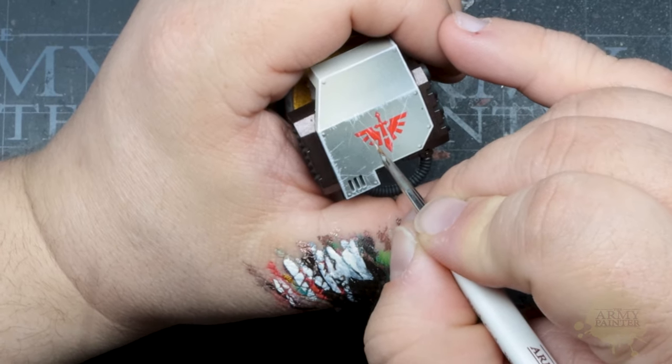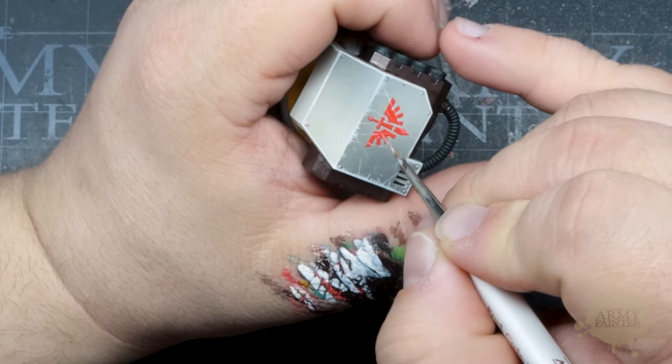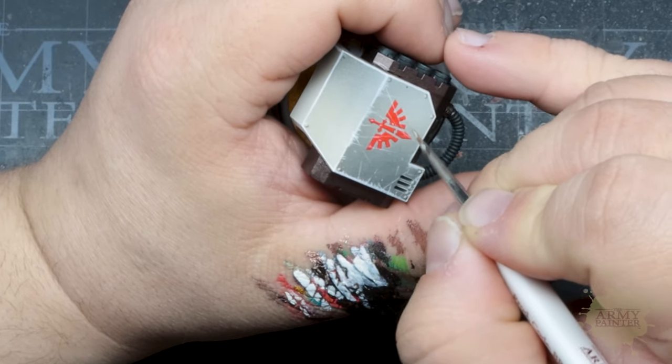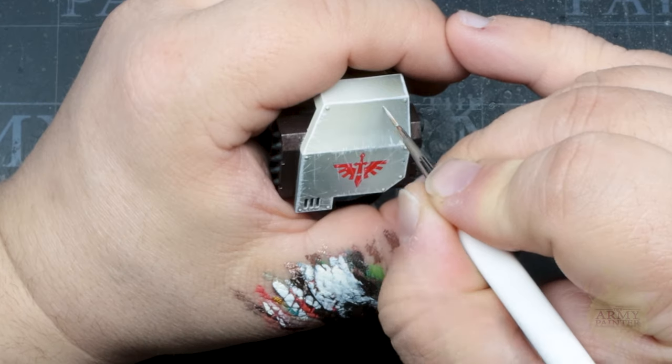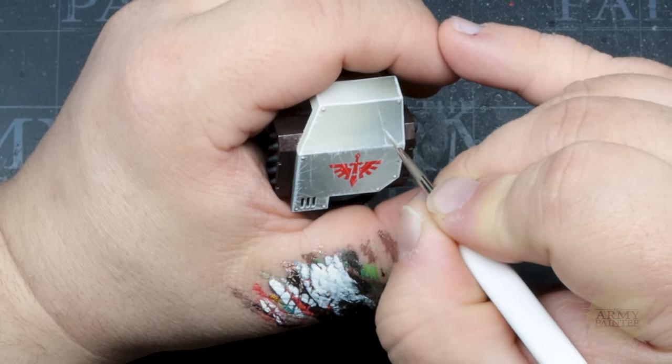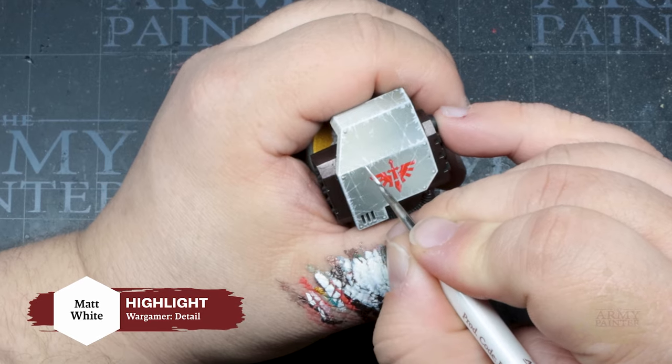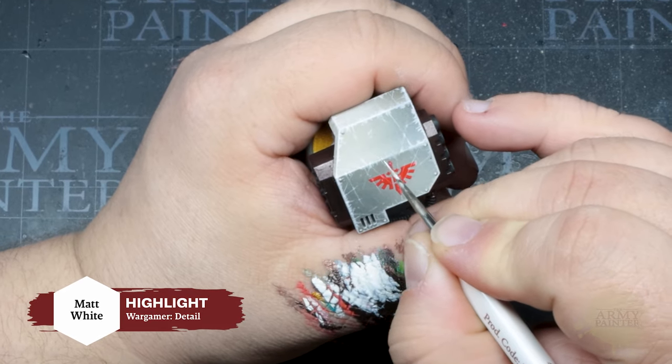With thinned down Pale Sand you can pull scratches and make imperfections on the armor for a beautifully worn look. By applying this style of weathering over your decals or freehands it's a cool way to unify the model. You'll then use Matte White to pick out the hardest edges and raised points on the model.